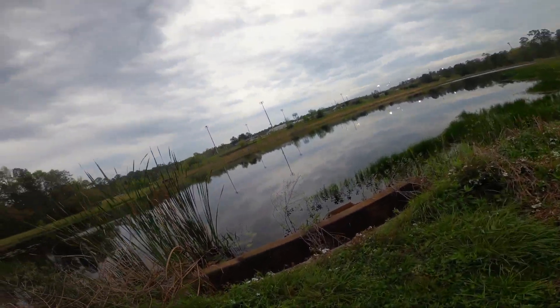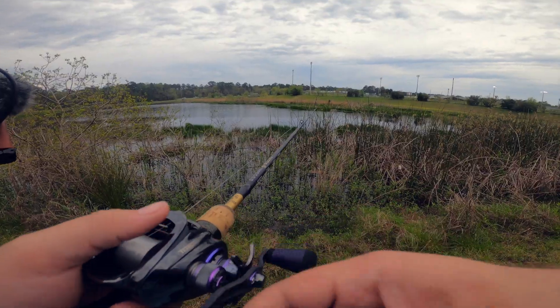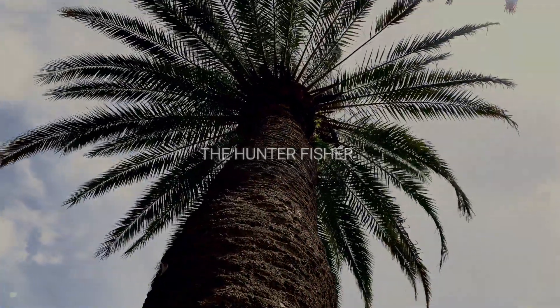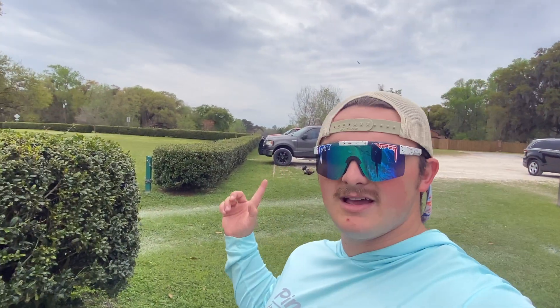There we go, got one! What's up guys, this is The Hunter Fisher, welcome back to another video. Today I'm actually out at a lake — I'm not doing any actual videos right now fishing-wise. I'm with Norm today, he's right over there. You can't really see him but that's his cameraman sitting right there.